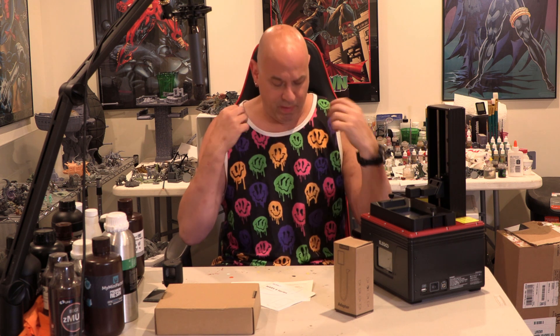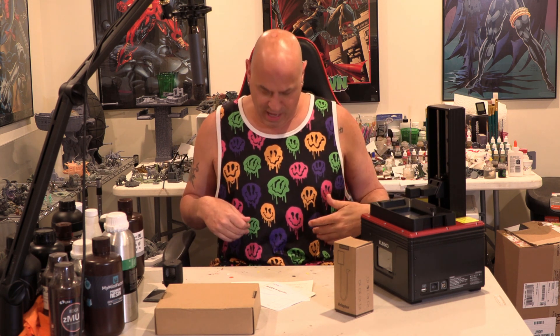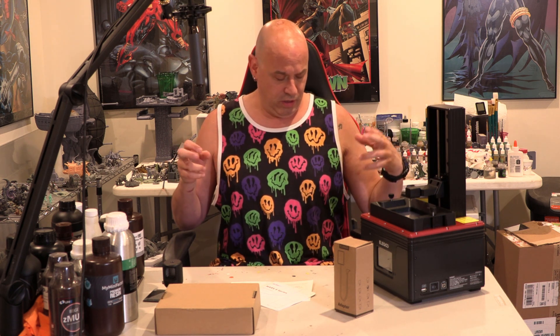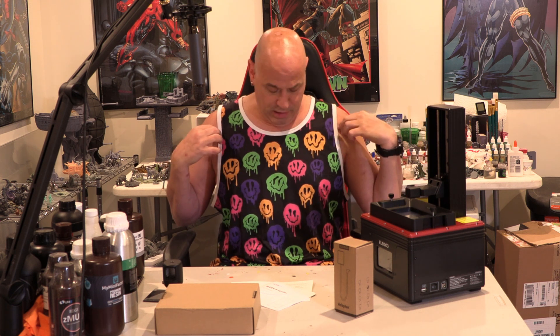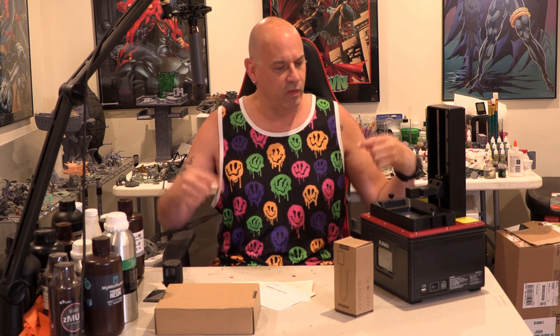A lot of people have asked me about the clothing I wear. Most of it is from Nike or Under Armour, but I also wear from some other companies. This shirt is from a company called Into the AM, which you can find on the internet. They make great stuff — by real artists, not a big company. They make really funky, nice patterns and clothes, and they also have some more normal stuff too.